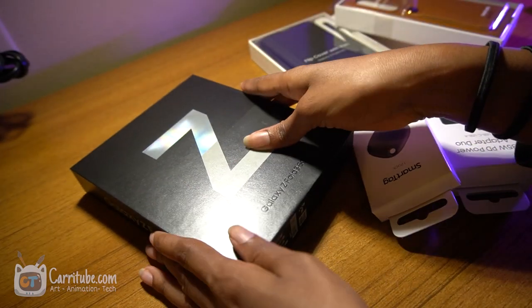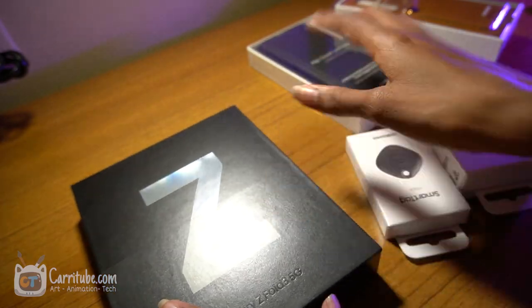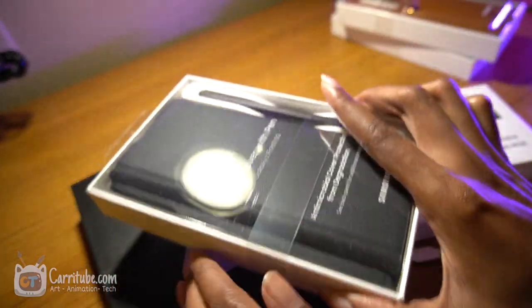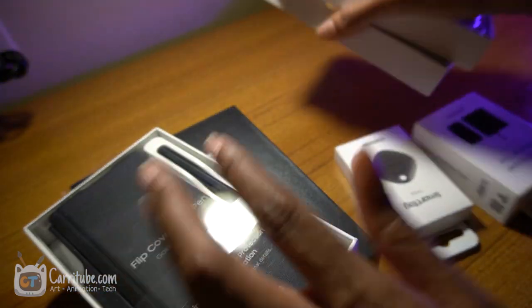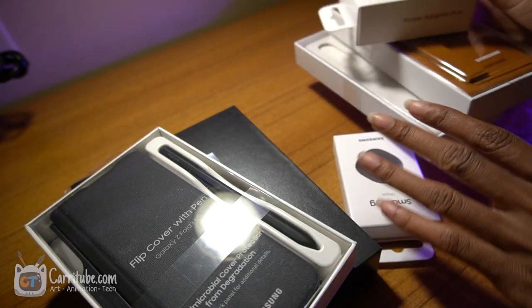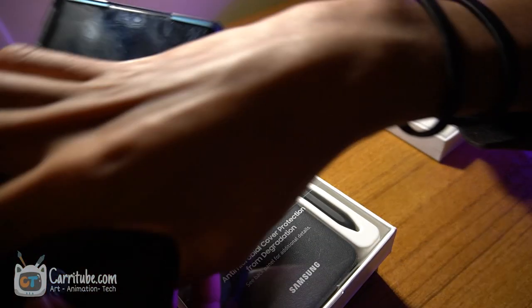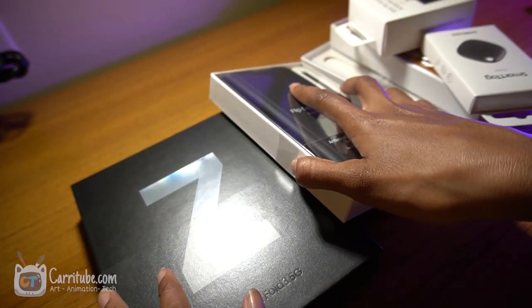Hey guys, it's Kira here. I'm back with another video. Today we'll be unboxing the Galaxy Z Fold 3 and trying out the drawing feature. This is the first folding phone that has an S Pen that we can draw with. I got the cover as well with all these other accessories because I got the pre-order bonus deal, so I got all these extra goodies for free. I'm going to be seeing how it pairs up with my Note 10 Plus to see the difference. So let's get right into it.